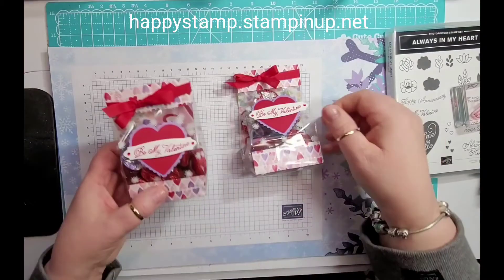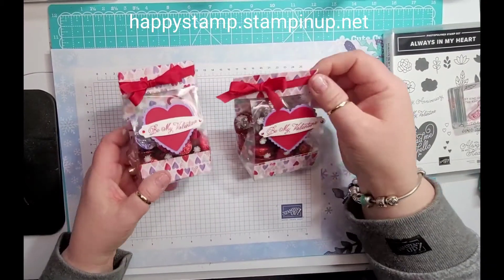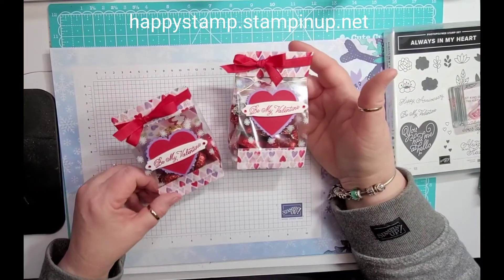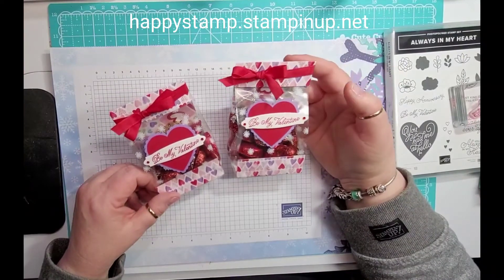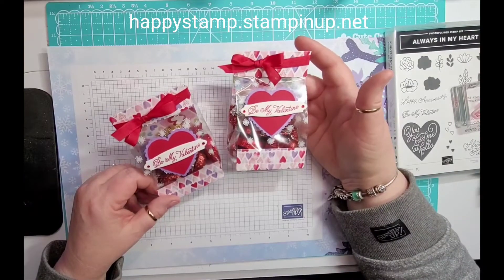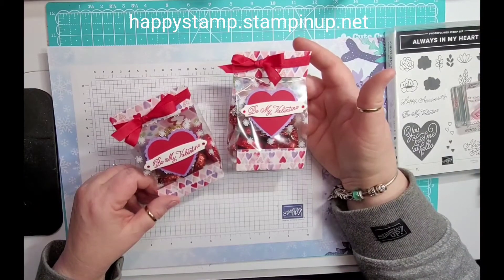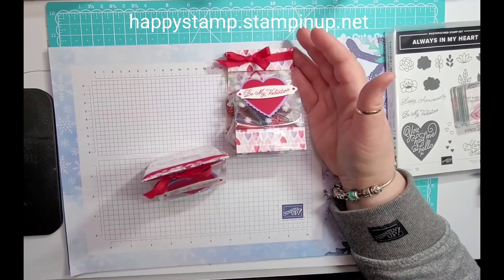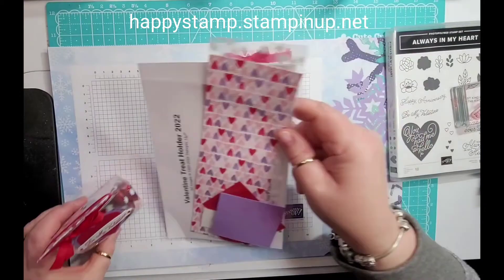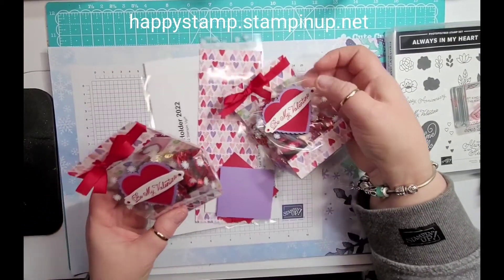Make sure I got it all in here — yes, I believe I do. Head on over to my blog and it'll give you all the dimensions. Leave a comment over there and I will draw a name and send you the packet so that you can create your own along with the instructions — you get everything you need.